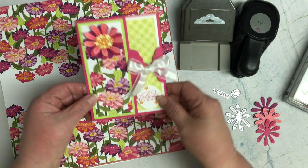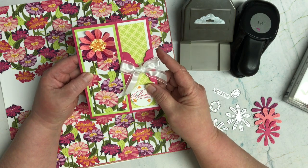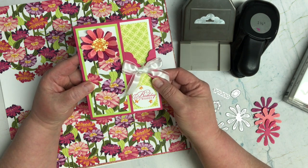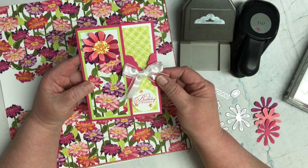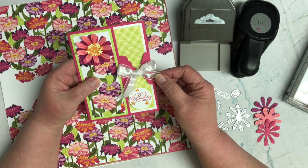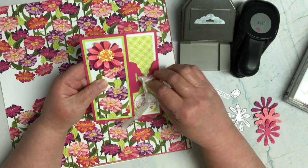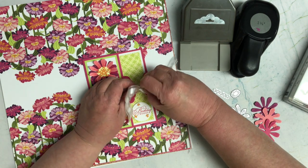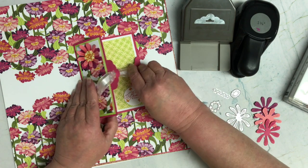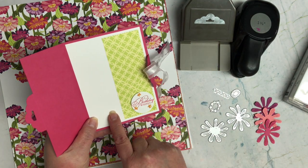Now for the random tie closed element, I decided to do this card using the tag topper. When you tie the ribbon, this is the tie closed — you use the ribbon and you've tied it closed, but you have to untie it in order to open it up to see what's on the inside and whatever it is you're going to write in there.